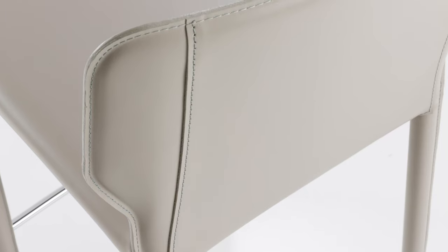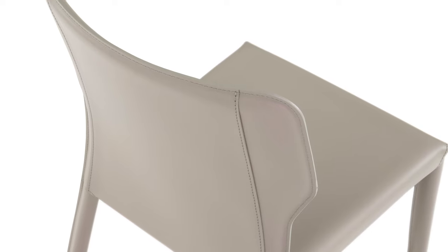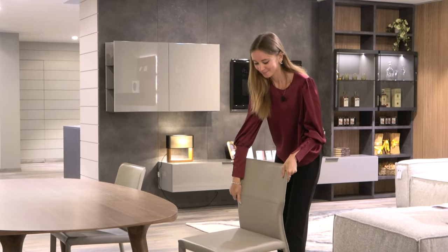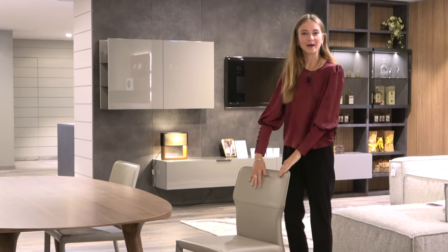Hello everyone and welcome back to our channel. Let's dive into today's product review focusing on the minimalist designer chair and barstool, Denily. Both the chair and barstool have ergonomic proportions — the comfortable seat and delicate curvature of the backrest